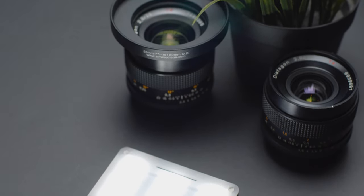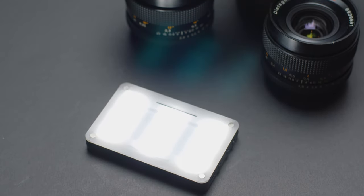Ever since the Aputure M9 came out, pocket lights have been extremely popular due to their ability to fit into small spaces while still giving you full control of your lighting, even if you're restricted by other factors such as the layout of your location, square footage, or very specific blocking in your scene. While the M9 is still a great product, it has been five years since it came out and a lot has changed. So today I'm going to review what I think is the best pocket light hands down.